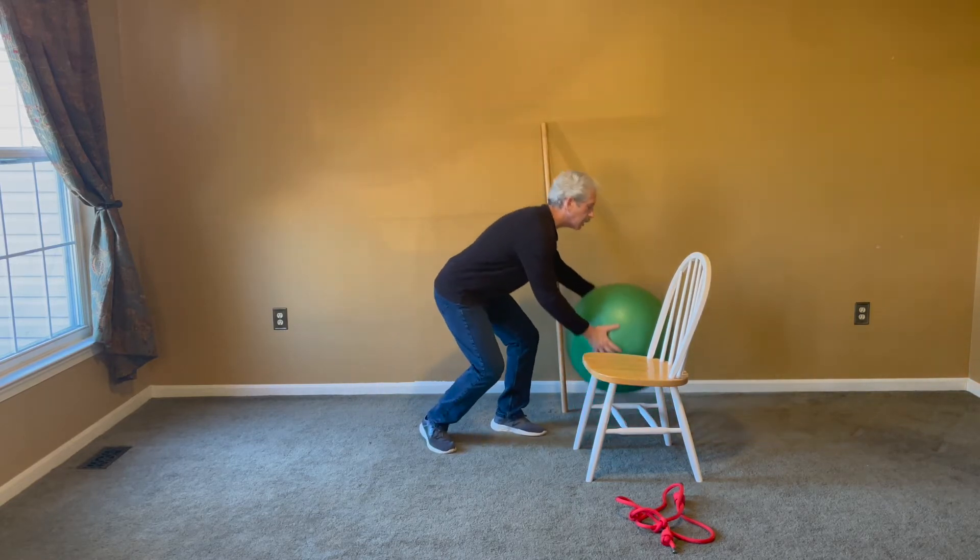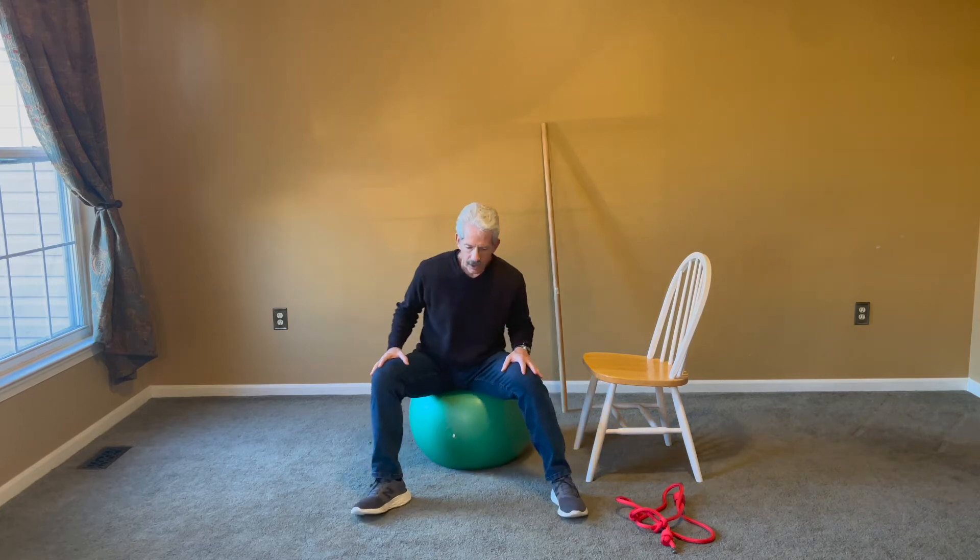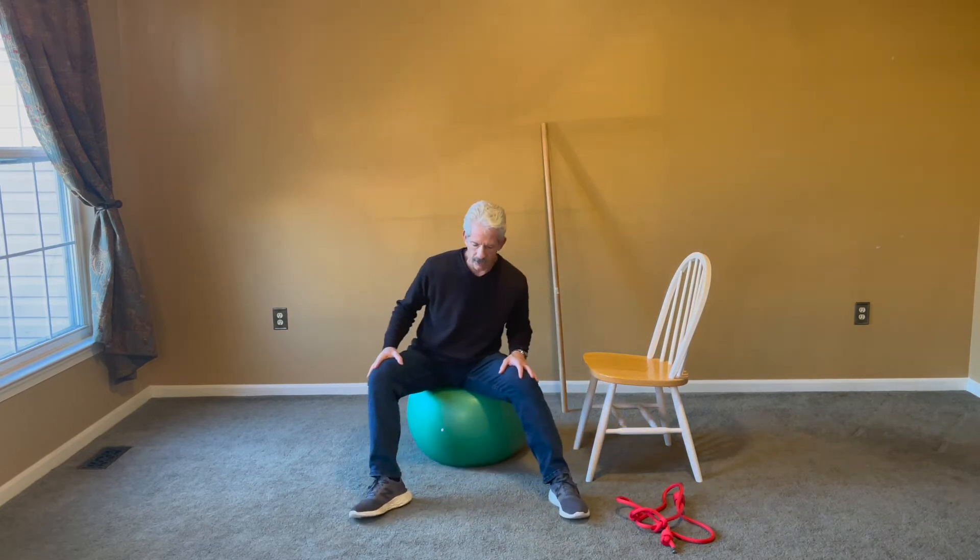First, to warm up the hips, you're going to sit on this stability ball and just make simple easy circles with your hips. You're looking for this hip motion — just the hips moving. Go counterclockwise and then clockwise. You can do five reps each side, then four, then three, then two, then one — nice and simple.